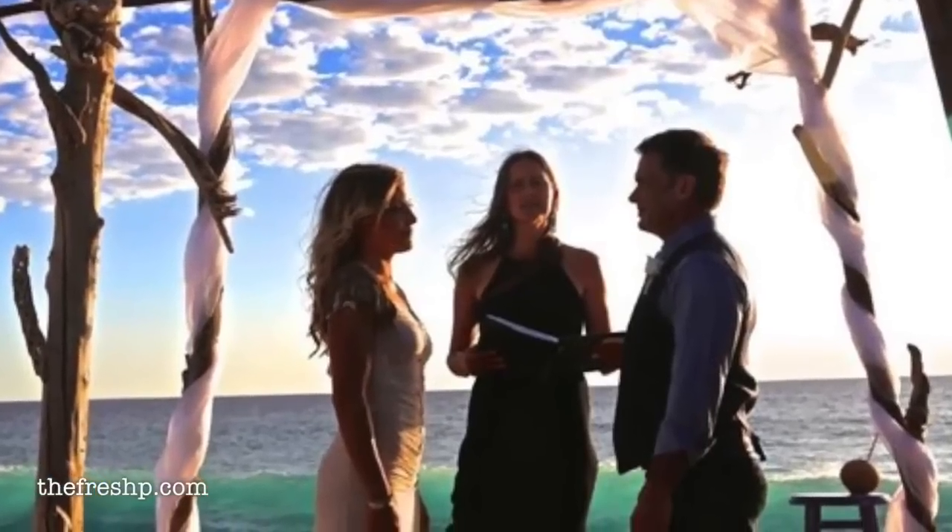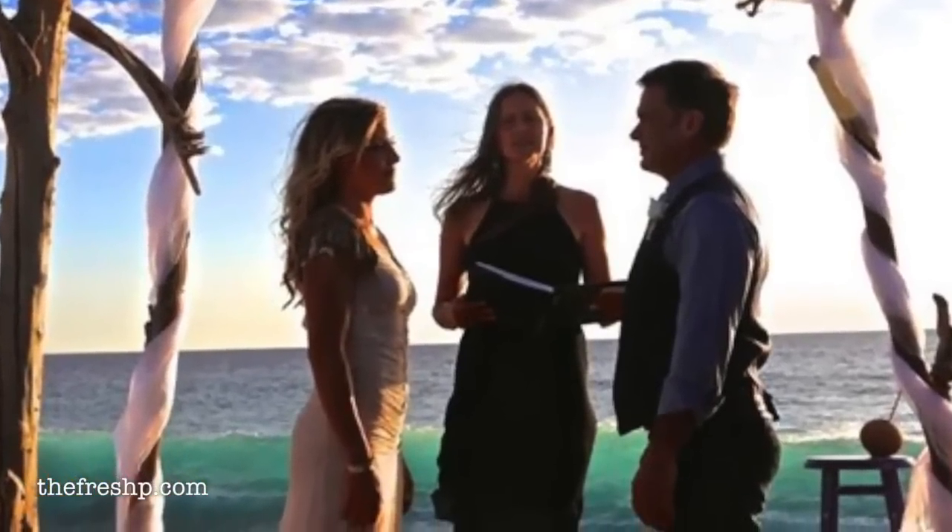Welcome back. For those of you that follow the channel, you know that my husband and I have been on a couple month road trip through Mexico. We started off in Baja, drove down to the southern tip, spent some time with friends and attended a wedding, and we hopped on a ferry in La Paz and took the boat over to mainland Mexico.